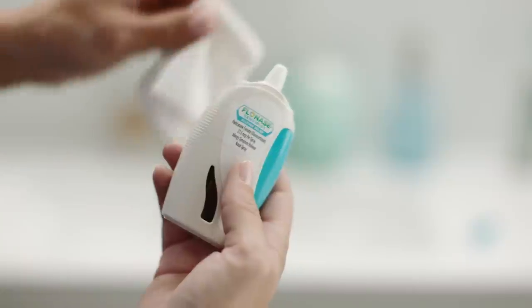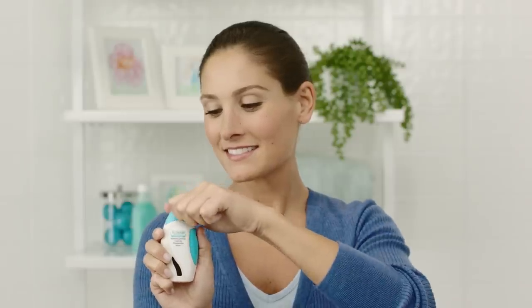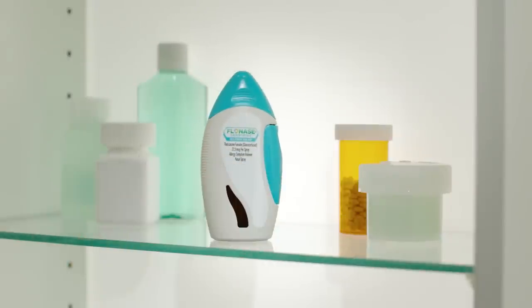To clean your Flonase Sensimist, simply wipe the spray nozzle dry with a clean tissue. Replace the cap and store until you're ready for your next dose. Remember, when used daily, Flonase Sensimist Allergy Relief continues to provide powerful relief 24 hours a day.